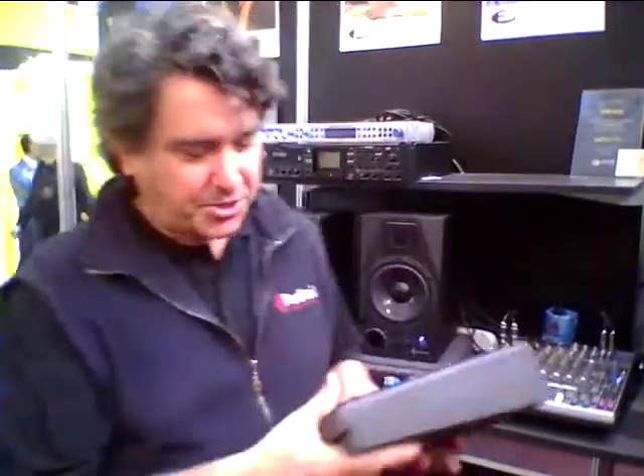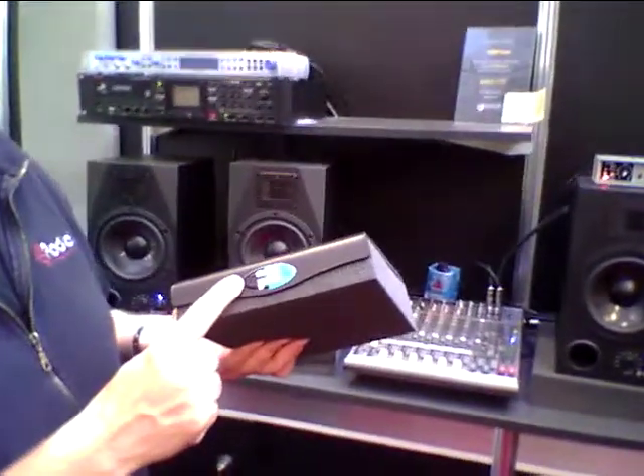Hi there, this is Peter Janis. I'm here at Frankfort Music Best at Pro Light & Sound. For G&A Music, we're going to show you the Prime Acoustic Recoil Stabilizer.